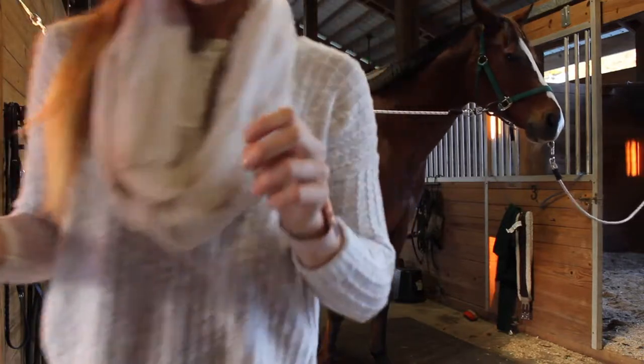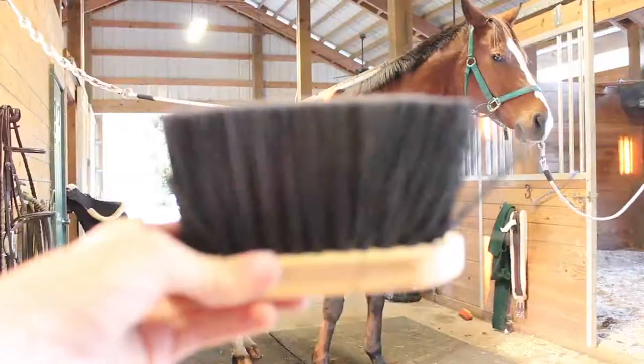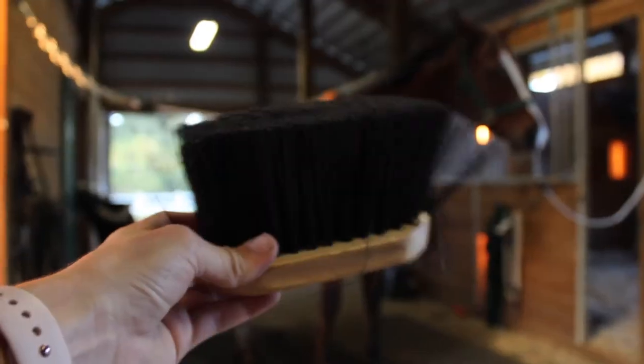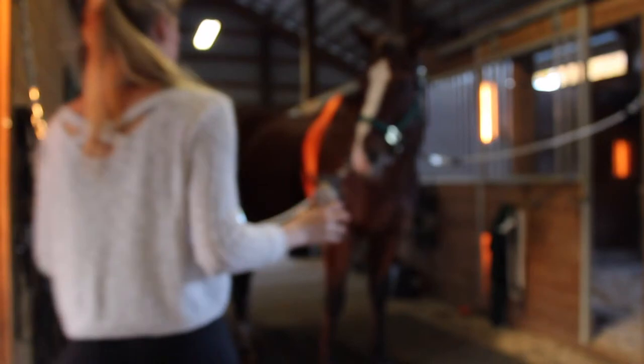Right now it's pretty dry and gross out so they're really dusty. Usually I would curry him, but I'm just starting out with a flick brush because if I curry him he turns into a dust ball.